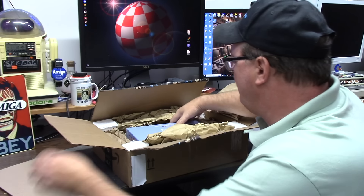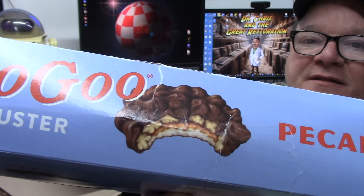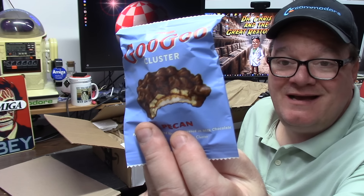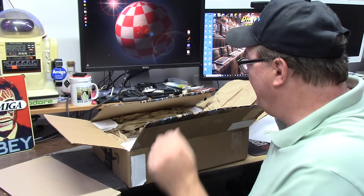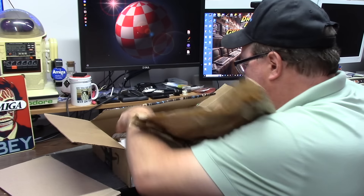Chris thanks Mr. Dan for the Goo Goo Clusters. Inside the package is some buffer cardboard and a Goo Goo Cluster — since 1912, pecan, caramel and nougat covered in milk chocolate. Twelve individually wrapped, gluten-free. Chris notes he'll need to refrigerate them because it's been over 105 degrees Fahrenheit all week and they're probably one solid brick.